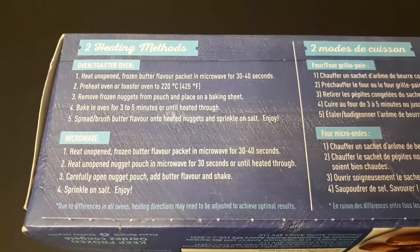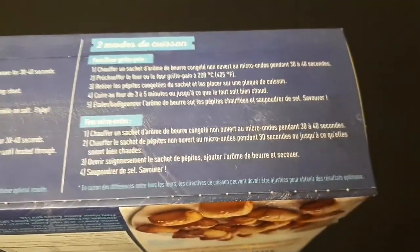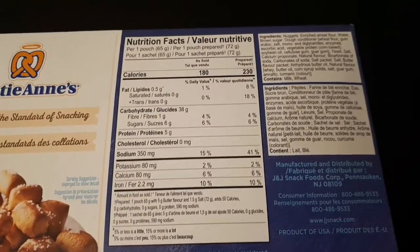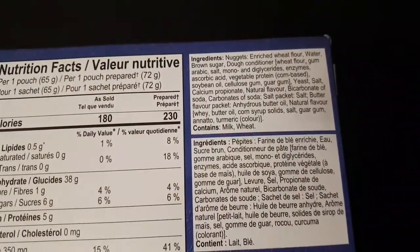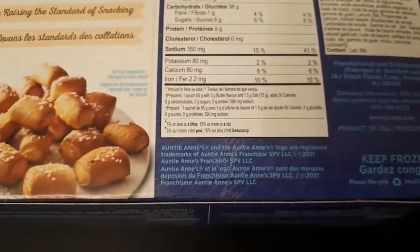Here's how to cook these guys — two heating methods. We're going to use the microwave method. And here's the Nutritional Facts. Up in the corner here are the ingredients in both French and English. That's pretty much it.